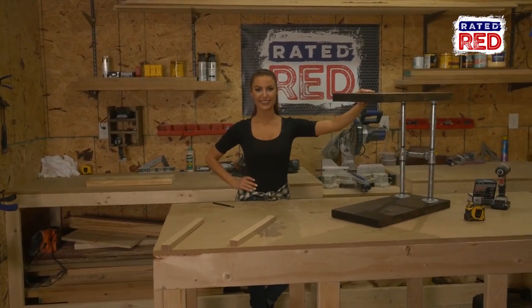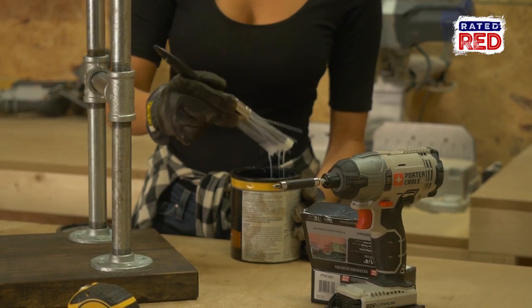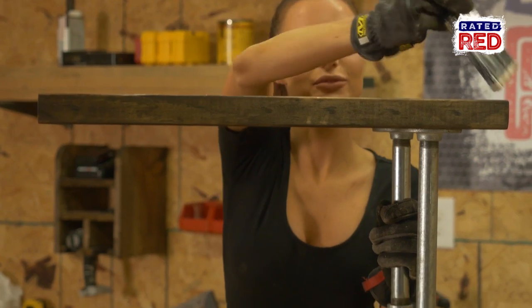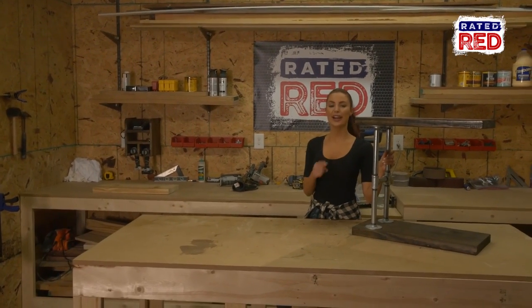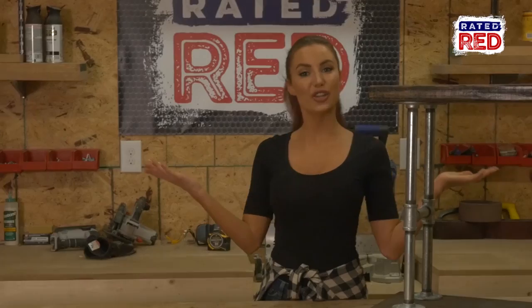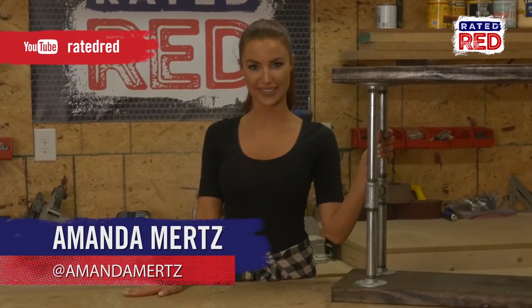Step 5: polyurethane. This is simple — just paint it on smooth and let it dry. You'll want to make sure to do this so that your table doesn't get rings. Step 6: crack a cold one, pop some popcorn, and start binge watching some of your favorite shows. Do you have any ideas you'd like to see us build? Let us know in the comments. From the workshop, I'm Amanda Mertz.